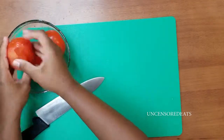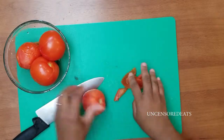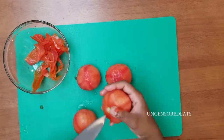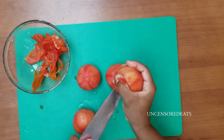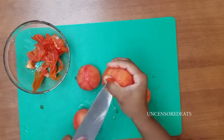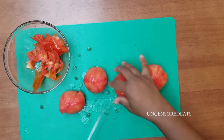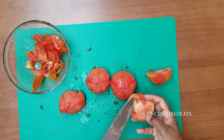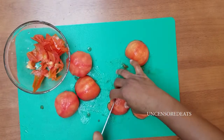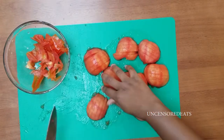Now that our tomatoes are cool, we're going to start peeling them. Next, core the tomatoes using a paring knife. Cut them in half — you can de-seed your tomatoes, but I like to keep the seeds in my tomato jam. Then just slice these down and dice.